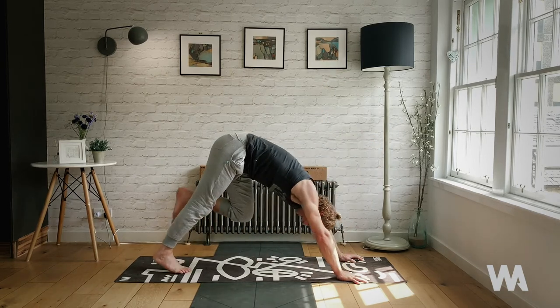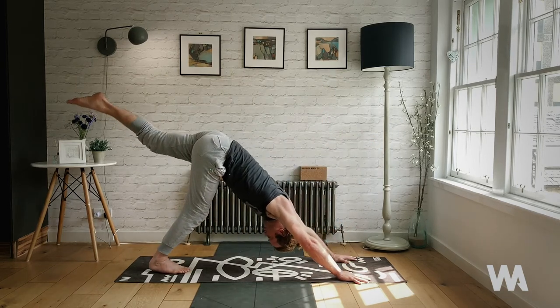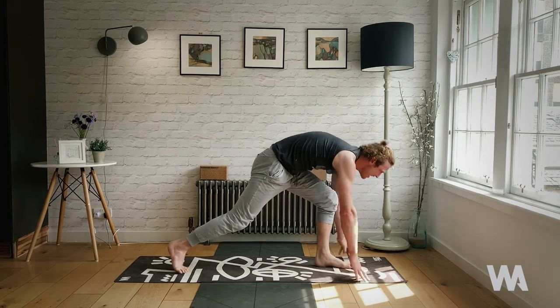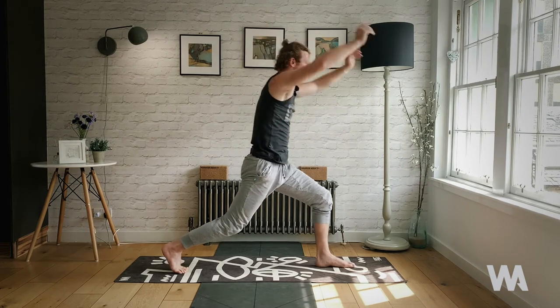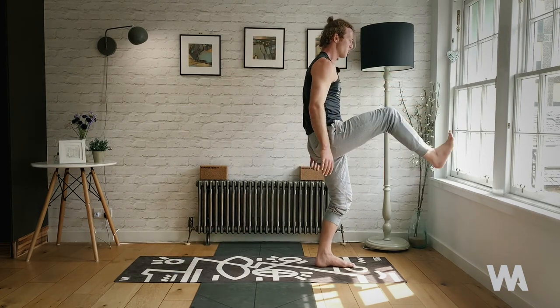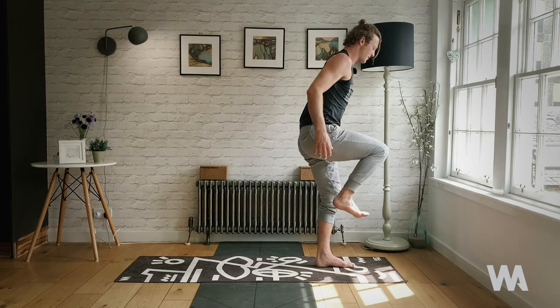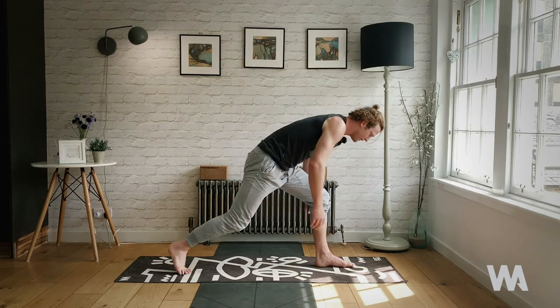Slow and steady — right hand down, three-legged dog. Exhale, place the foot between your hands lightly, high lunge. This time, knee to chest — slowly straighten the leg, pull the ribs and belly in. Knee back to chest, slowly land back down. This time hover the back knee — hook the thumbs, reach on up. Exhale, knee to chest, ribs and belly in, straighten the leg.